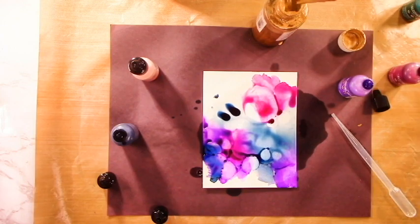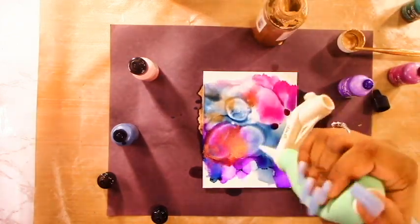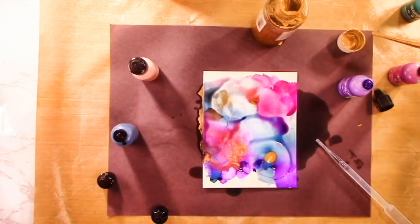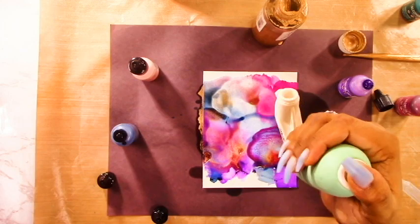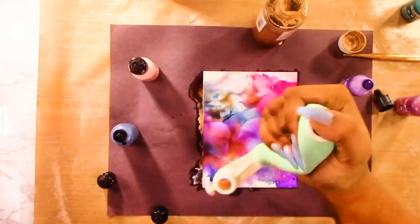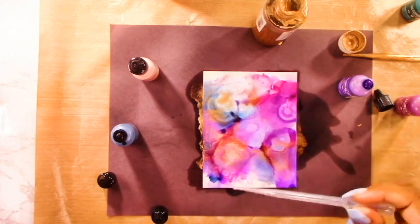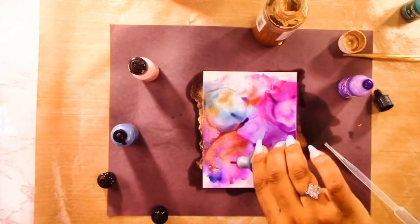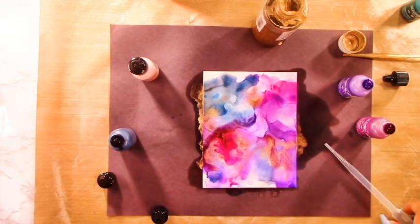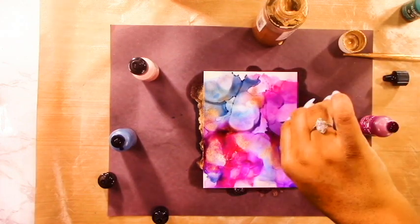My favorite is the Monsoon - it's like a really deep blue and I find it really highlights brighter colors like purple and pink very nicely. I'm just going with the flow, adding colors and moving them around with my air tool until the panel looks how I want it. I always start by adding some 90% alcohol to the panel first and then add the alcohol ink so they move a little better. You can put the ink down, move it around, and if you don't like it you can add more alcohol to move the color again - there's no right or wrong way.